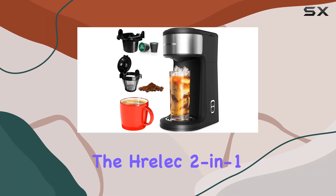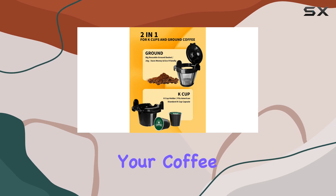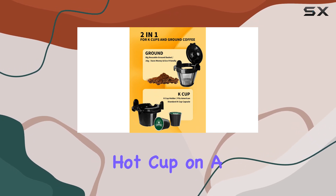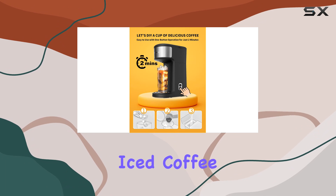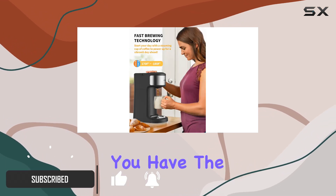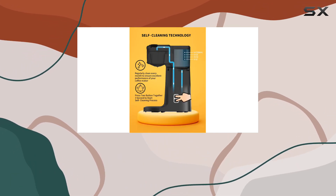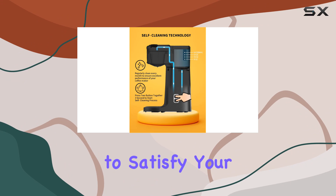Today, we're diving into the Hrelik 2-in-1 K-cup Coffee Maker, a versatile machine designed to cater to your coffee needs, whether it's a steaming hot cup on a chilly morning or a refreshing iced coffee to beat the summer heat. With its 3-in-1 functionality, you have the flexibility to use K-cup pods, ground coffee, or even tea, giving you endless options to satisfy your cravings.